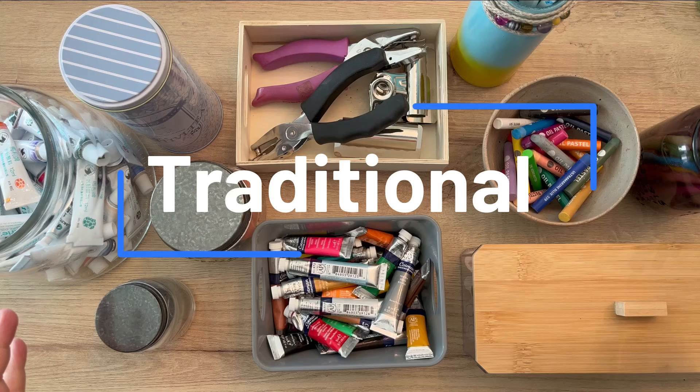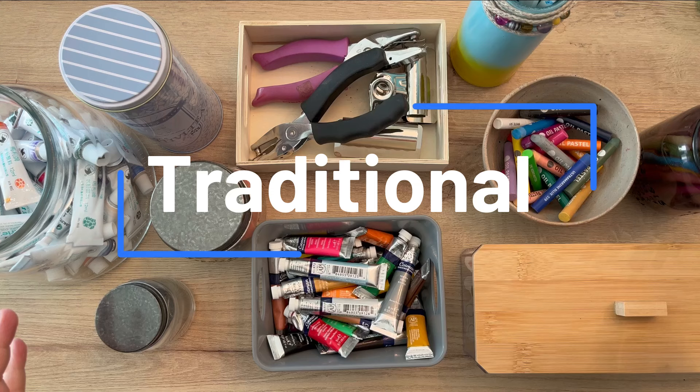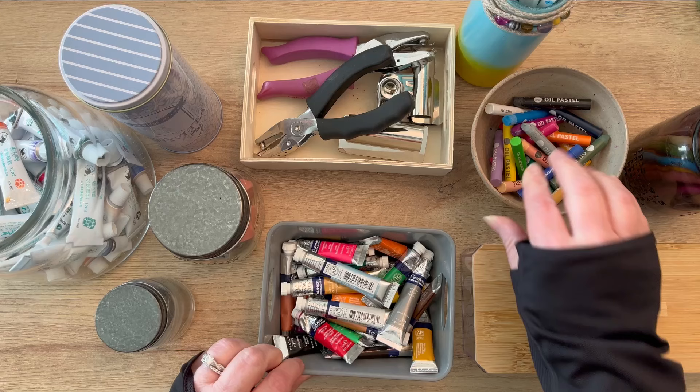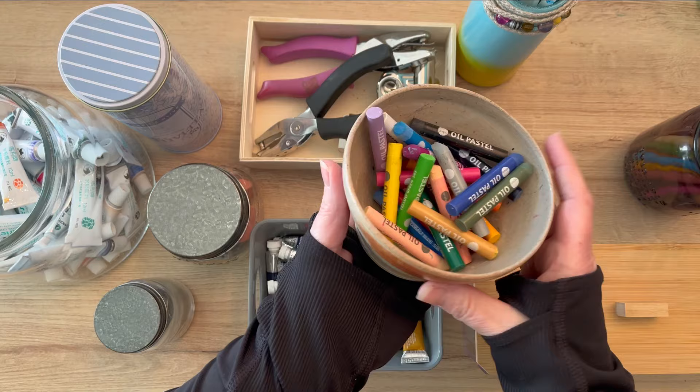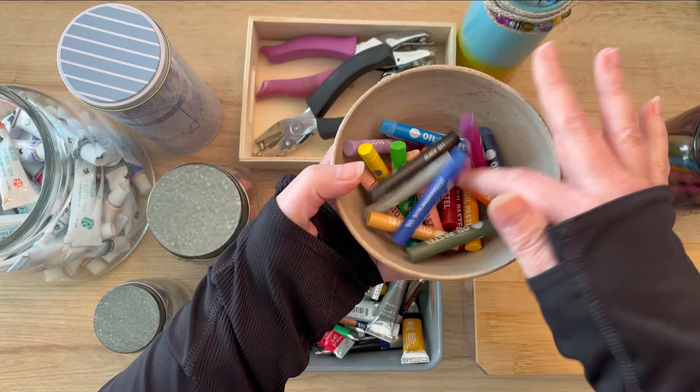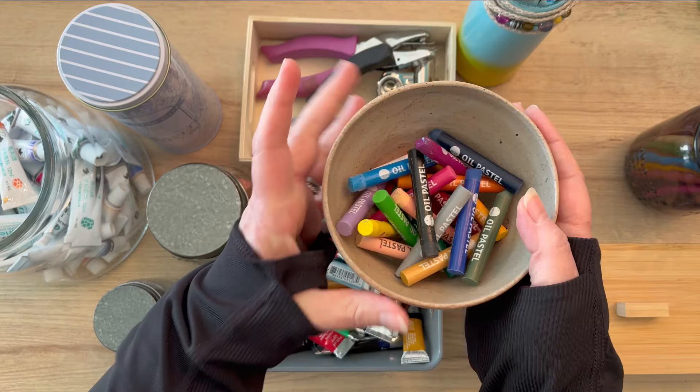Let's talk about some traditional ways to house all of our different supplies. We have different bowls, plastic containers, and even wooden containers that you can buy pretty much anywhere and put your supplies in them. For example, you could buy a ceramic bowl from any big box place like Walmart, Target, Michaels, or anywhere like that to house some of your supplies. It contains them and puts them in one place.